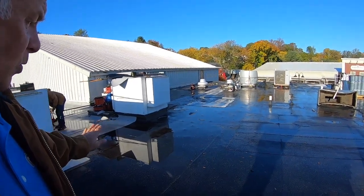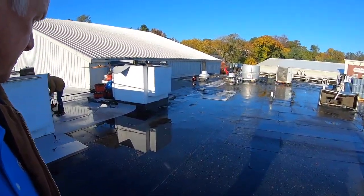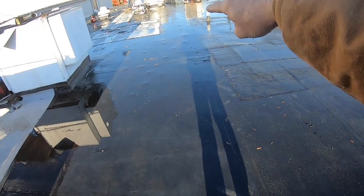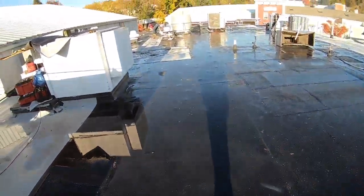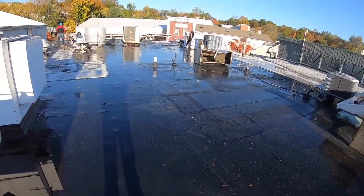I want to show you how easily you can fix this without a huge expense. You don't have to replace an EPDM roof. I'm going to clean this out, wipe the water off, get this clean and dry, and then show you how to do it. I'm going to do this area all the way here — this is going to be a very easy fix and you'll never have to worry about your EPDM roof again.